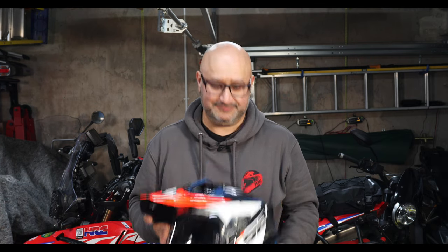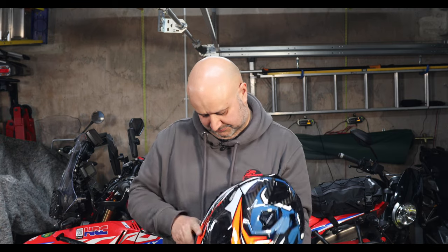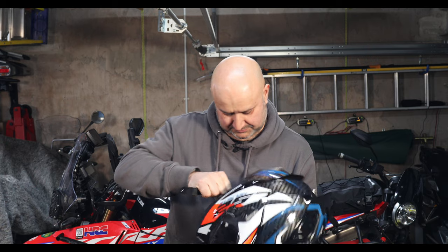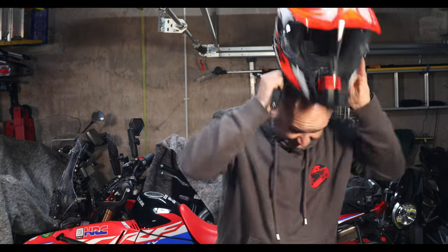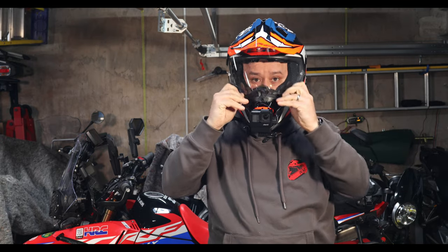And if you've stayed this long and want to see me put it on — just to prove it does actually fit on my head — there you go, and it really is quite comfortable when it's on like that.